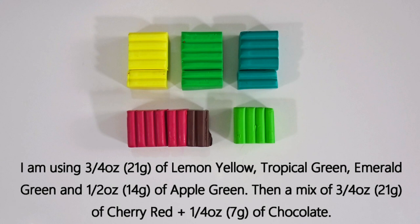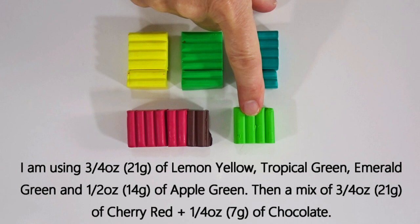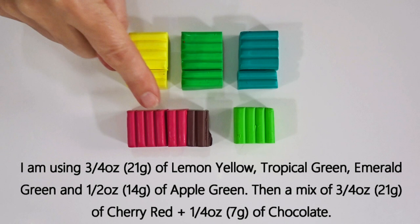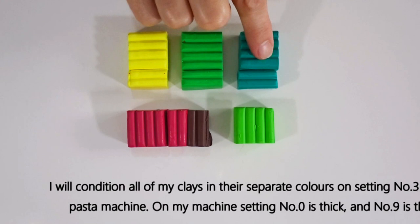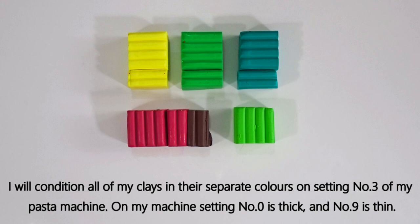For these amounts I've got three quarters of an ounce or 21 grams of the first three colors, half an ounce or 14 grams of the apple green, three quarters of an ounce or 21 grams of the cherry red, and a quarter of an ounce or seven grams of the chocolate. First I'll get all the clay conditioned, mixing those two to create the dark shade, using setting number three of my pasta machine where zero is thick and nine is thin. If you're unsure how or why to condition polymer clay, I have a tutorial linked in the description below.